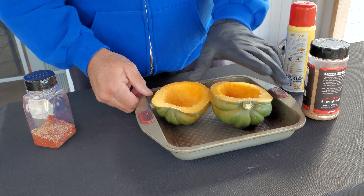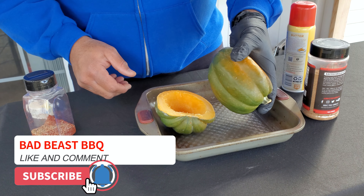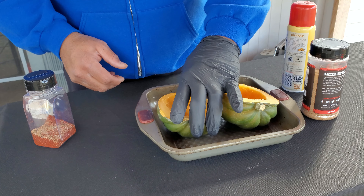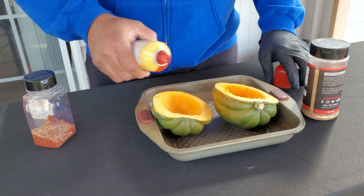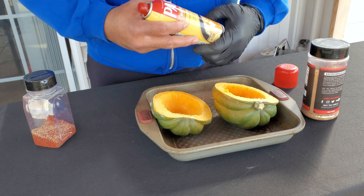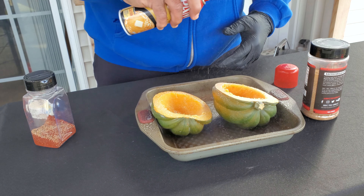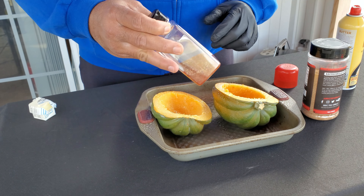Here we have an acorn squash that I've cut in half, or sort of in half. My knife skills were off just a little bit, so one half is a little bit bigger than the other, but that's okay. They should both work just fine. We cut them in half, cleaned out all the seeds and all the inside, and we're going to take some butter Pam here and spray the inside of our acorn squash.